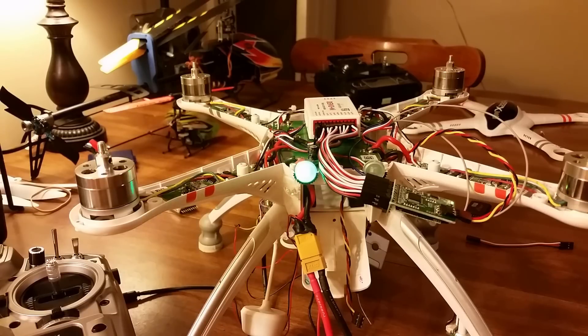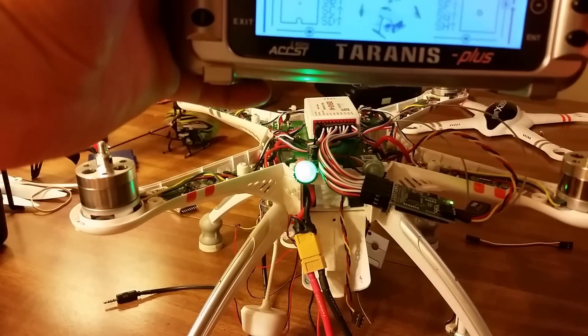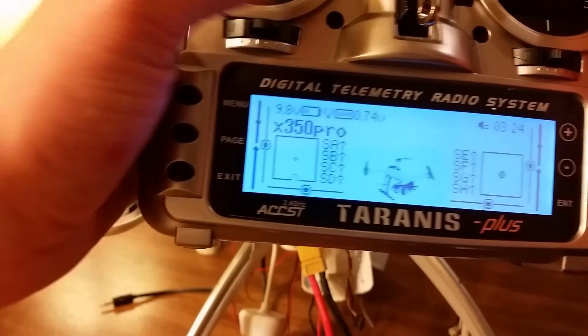I do have a guide on my channel on how to upgrade to 1.5 if you're not using it. And — done. All right — look over here: the motors are unlocked. There can be a lot of problems with that, so be careful.